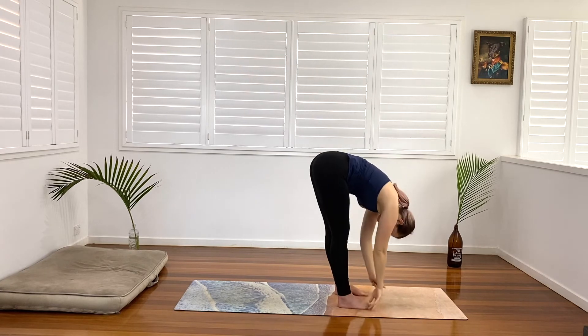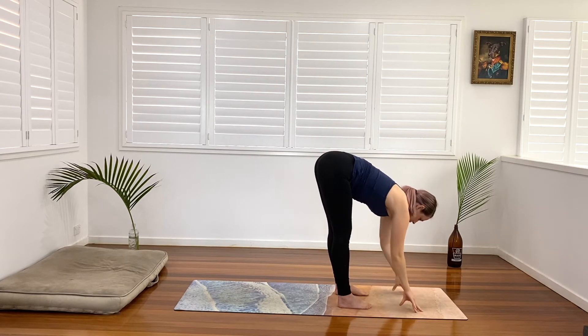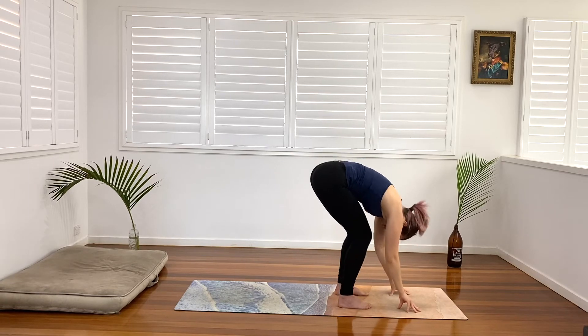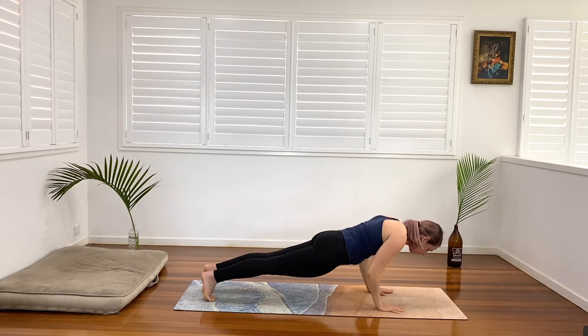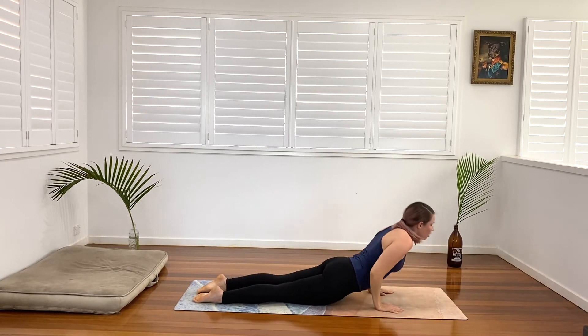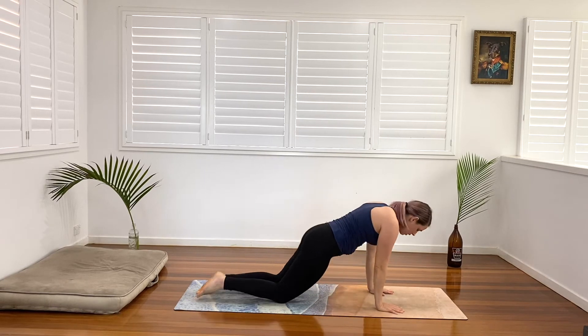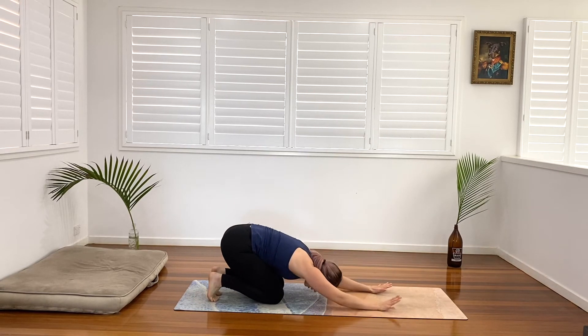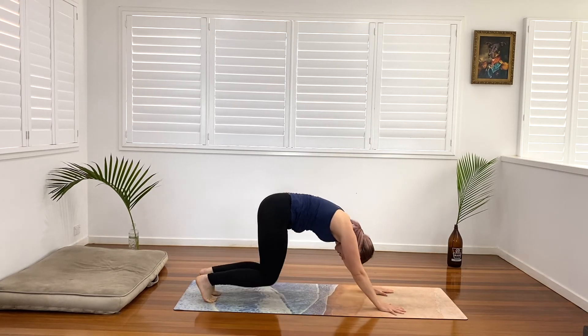Exhale, fold forward. Inhale halfway lift, and exhale fold. Bend the knees generously, plant our hands — going to go through our flow: plank, chaturanga, cobra, or you might even come up into upward facing dog if your body feels warm now. Make your way into your child's pose, touch the forehead towards the earth, super gently. Press into the toes and the hands and we're going to make our way up.